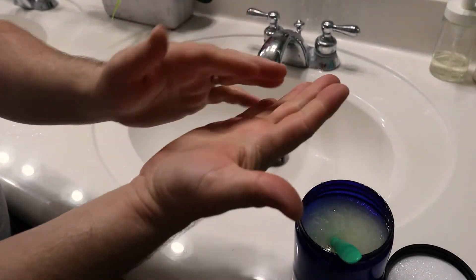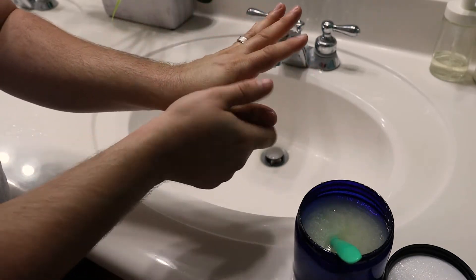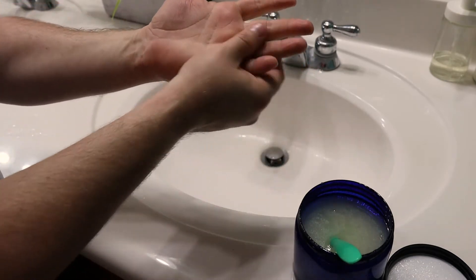I just dried my hands and my goodness, it's just so smooth — it's like I've put lotion on or something, and I haven't. I've just used the scrub. All right guys, that was Mountain Man Scrub, I hope you guys enjoyed that video.